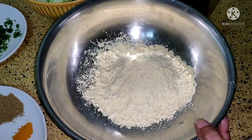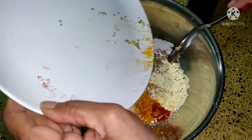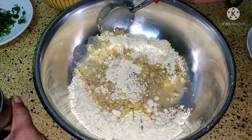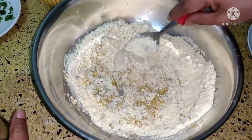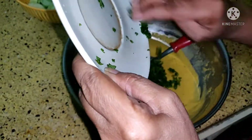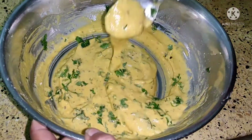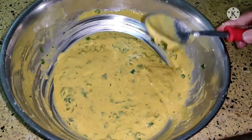Here I have taken gram flour. Add everything to it and make batter out of it. Add water — don't make it very watery, so add water little by little. Now finally add the coriander leaves to it, mix it well. You can see the consistency. The batter is ready.